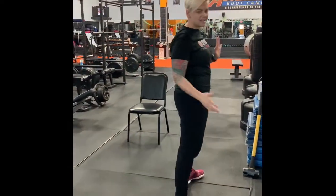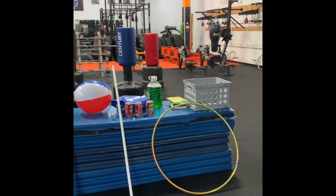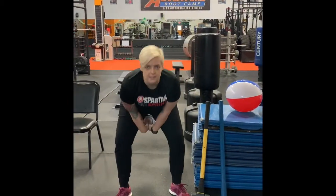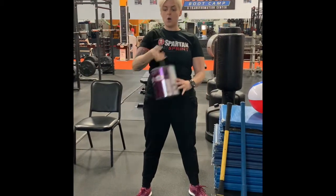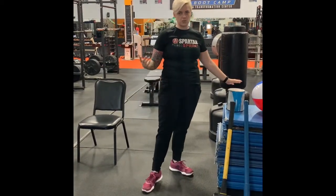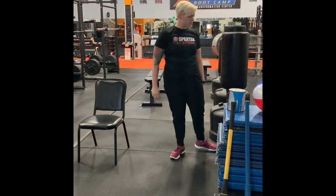I just walked around the gym today and picked up what I knew we had around. Paint cans are another excellent substitute — pretty much anything we use kettlebells for. You can do swings, overhead presses, holds out in front, squats, goblet squats. You can use it as a weight for reverse lunges. Anything that you would use a kettlebell for, you can use that for.